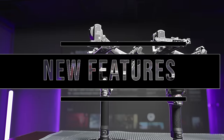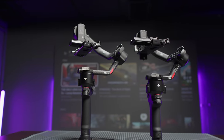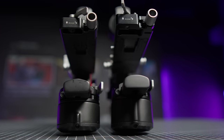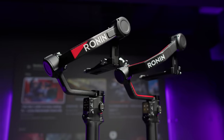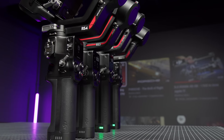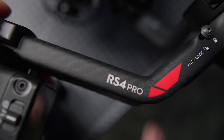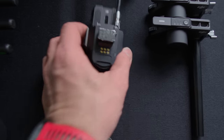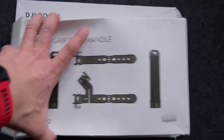Both gimbals have a lot of individual improvements which I will talk about in a moment, but let's start with all the identical upgrades and new features that you will find in both the RS4 and RS4 Pro versions. The RS4 Pro has slightly larger motors but almost exactly the same size, weight, and payload as the RS3 Pro, while the RS4 is slightly larger than the RS3. In these similarities we will find the first good news: the new gimbals are almost completely compatible with the entire series of accessories from previous RS models.